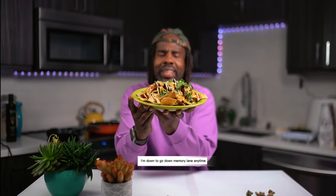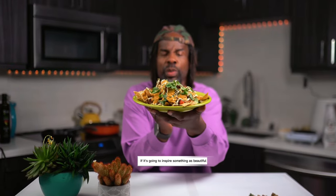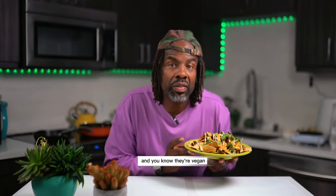I'm down to go down memory lane anytime if it's going to inspire something as beautiful as these nachos. And you know they'll be.